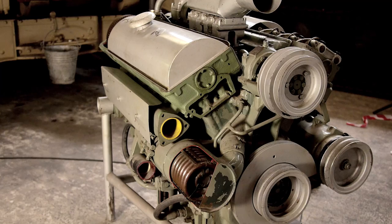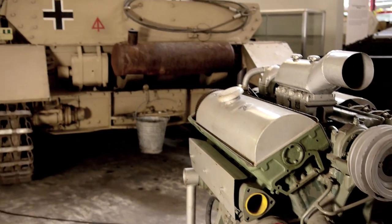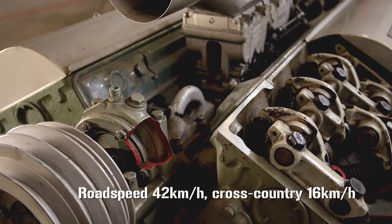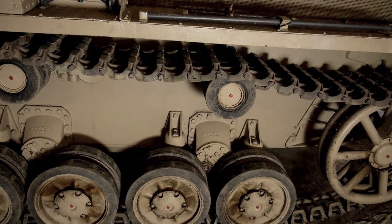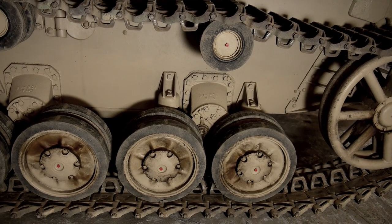Thanks to its 12-cylinder V12 Maybach HL120 engine, which delivered around 300hp, the whole thing had a useful maximum road speed of 42km per hour and a cross-country speed of 16km/h. The suspension remained constant throughout the production run, with leaf springs on four bogies on each side, each carrying two wheels, offering good weight distribution and simple maintenance.